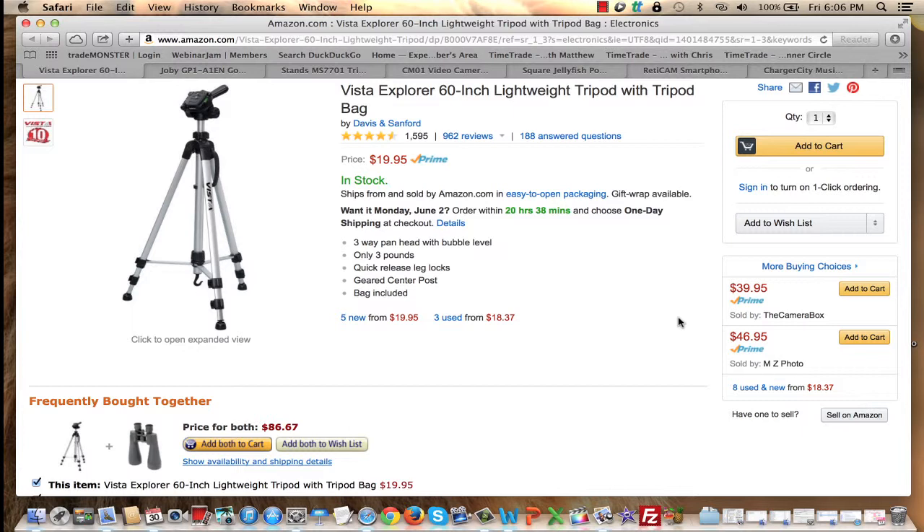I'm going to show you three alternatives that you can use when shooting your online videos. The first is your standard tripod. This one I use — I really like it. It's lightweight but sturdy at the same time. It's the Vista Explorer 60-inch lightweight tripod with tripod bag. It comes with the bag — I don't use it, but maybe you will. Today on Amazon it's $19.95, which is an excellent price. It extends to five feet. I love it and I use it quite a bit.